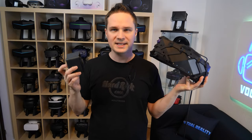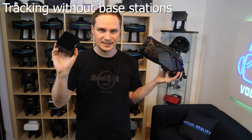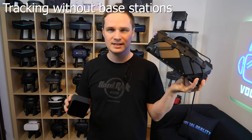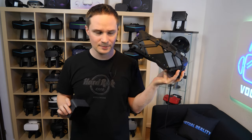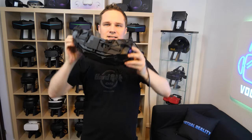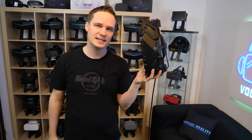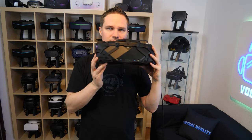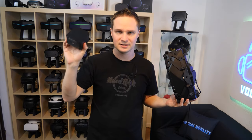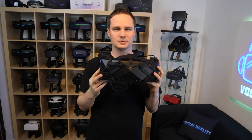What happens when you don't have tracking base stations? Does the X-TAL still work? Yes, because it has an integrated gyro sensor, giving it three degrees of freedom. That means the headset doesn't know its position in the room but knows where it's oriented when you change the direction of your head. This will work for racing simulations and flight simulators. If you want room scale, you'll need a tracking system like lighthouse base stations. In the software you can deactivate external tracking and just use the gyro sensor for three degrees of freedom tracking.